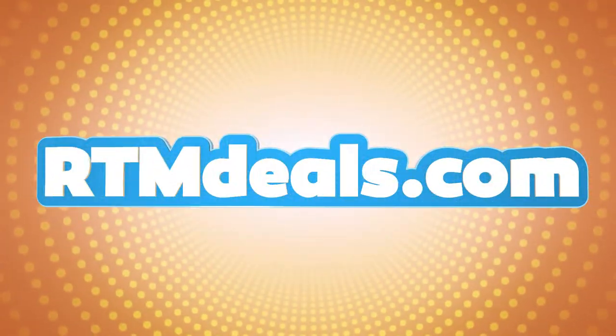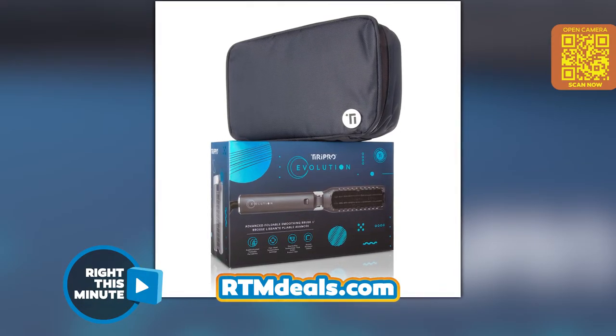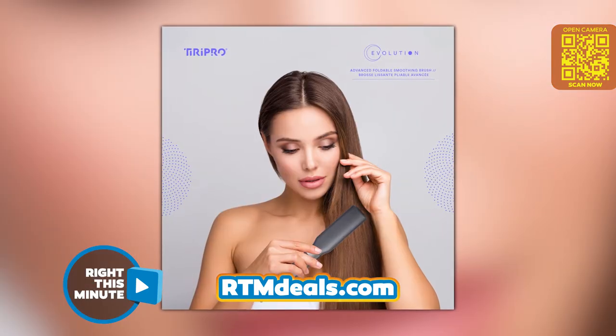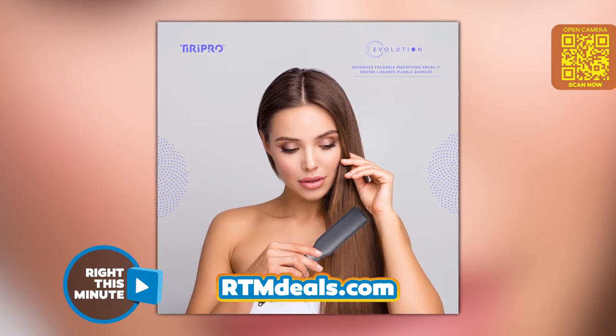The only real option was to iron it out — but not the old-school iron way or the flat iron way. The Tiri Pro Evolution smoothing brush way. I took my Tiri Pro Evolution smoothing brush, which smooths, shines, and dries naturally curly hair all on its own.